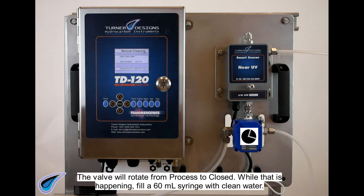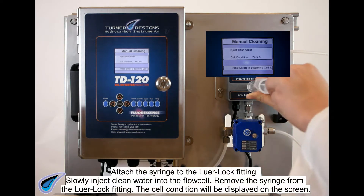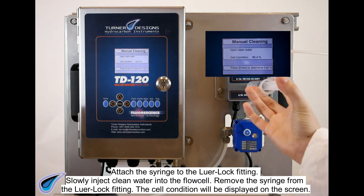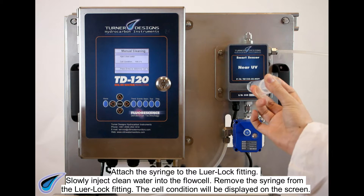The valve will rotate from process to closed. While that is happening, fill a 60 milliliter syringe with clean water. Attach the syringe to the luer lock fitting. Slowly inject clean water into the flow cell. Remove the syringe from the luer lock fitting. The cell condition will be displayed on the screen.